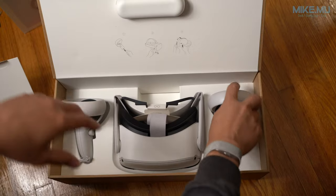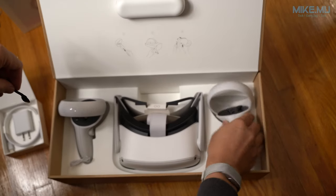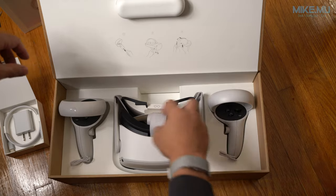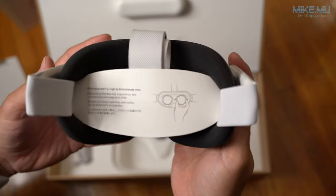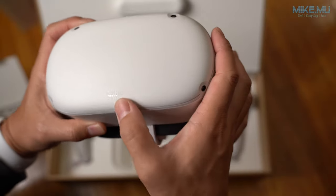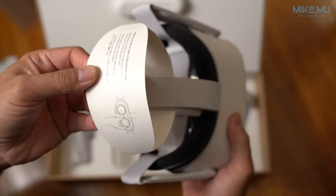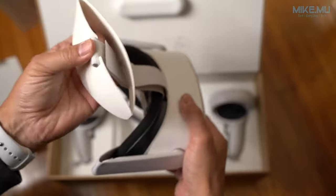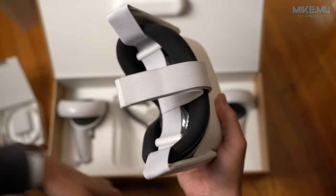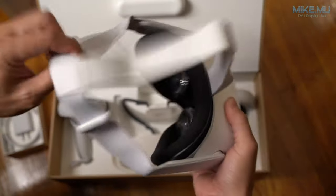Another frequently asked question: should you get the Oculus Go, Quest 1, or Quest 2? The Quest 2 is the newest version with the latest hardware and specs, and it comes in at a much lower price — the entry level is only $299. They upped the resolution a bit, but honestly between using the Oculus Quest 1 and Quest 2, I didn't notice a significant increase in resolution by default; it's pretty close.